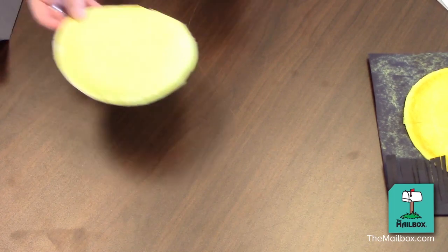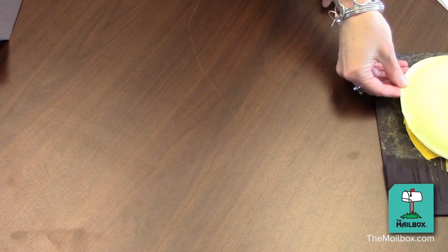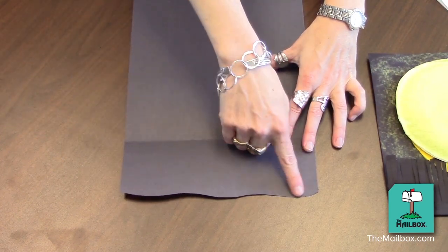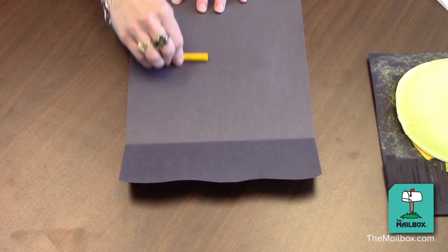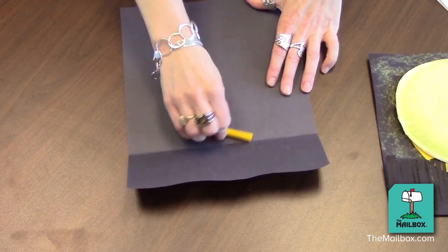First, have a child glue pieces of tissue paper to a small paper plate, then have them set that aside. Next, give them a sheet of black paper that's been trimmed with a wave along the bottom and has a fold a couple of inches from the bottom. Have the child take a yellow crayon or yellow chalk and color all the way to the fold.